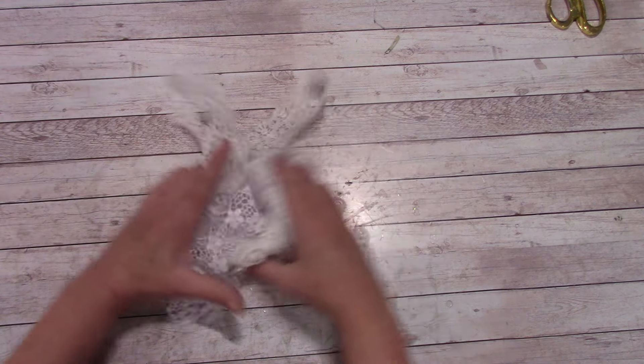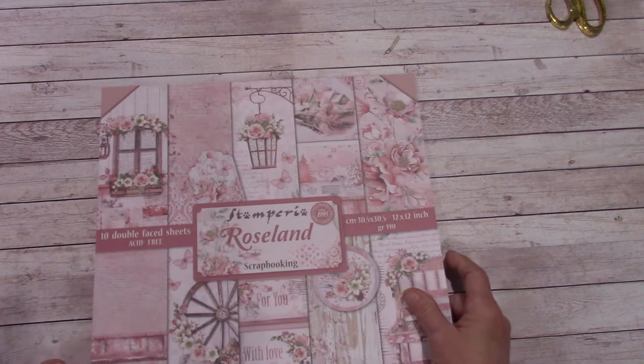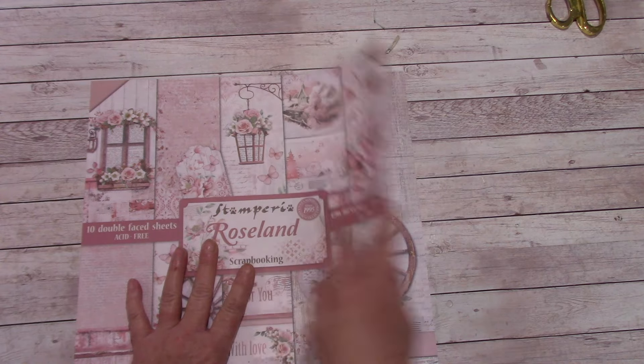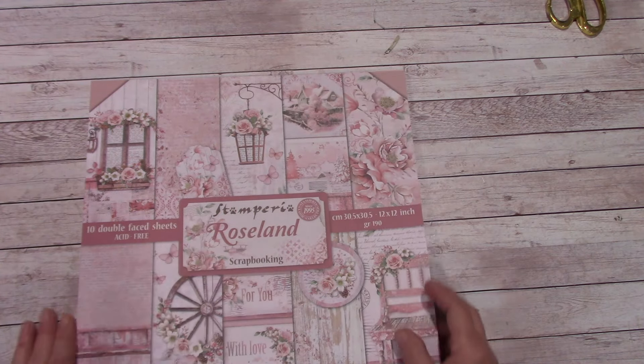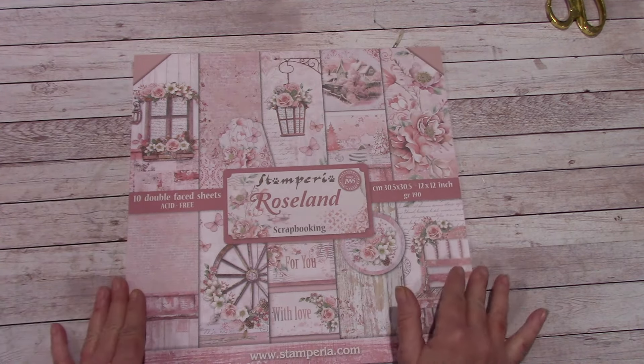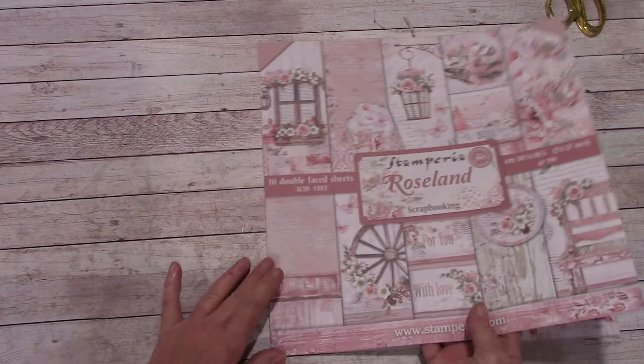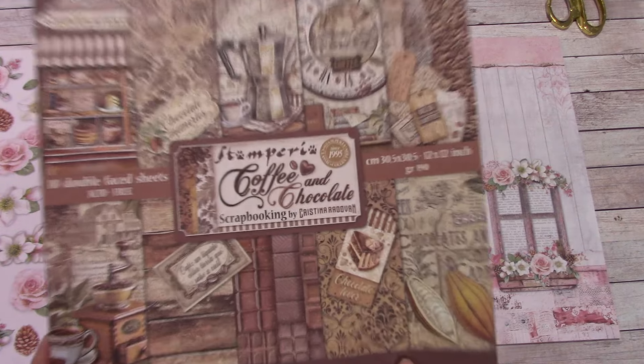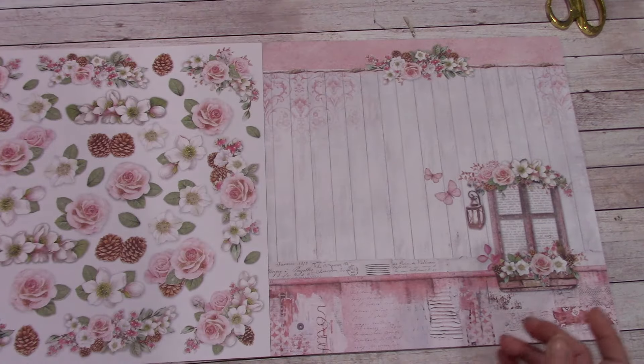And that's about it for the laces. So the Roseland — now they have, I think it's called Blue Land, and it's the same print but this one is just in the pink colors and it's gorgeous. So let's take a look at this really quick, and then we are going to get into this. I'm super excited to show you this — it's awesome.